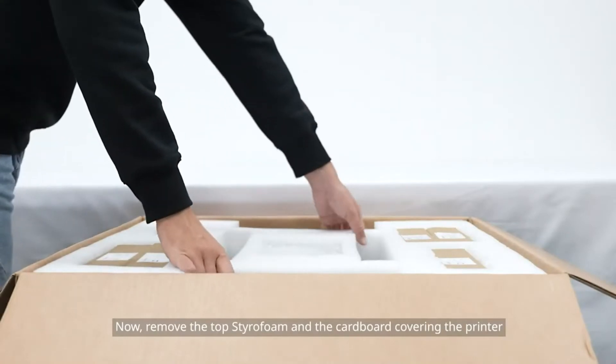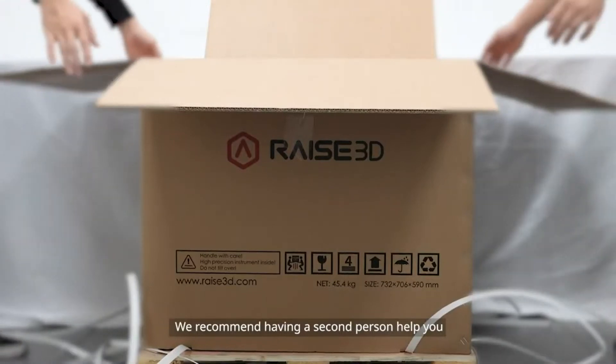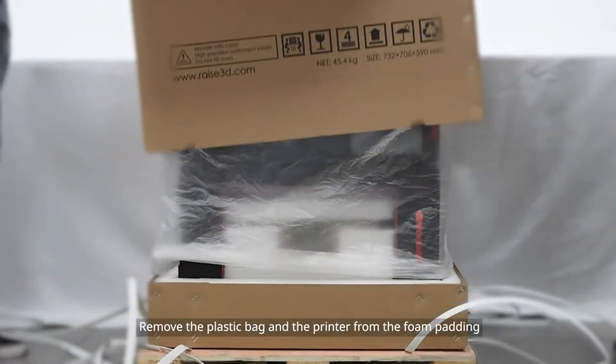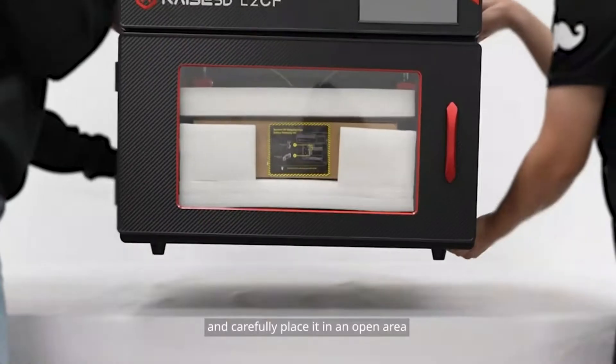Now remove the top styrofoam and the cardboard covering the printer. We recommend having a second person help you. Remove the plastic bag and the printer from the foam padding and carefully place it in an open area.